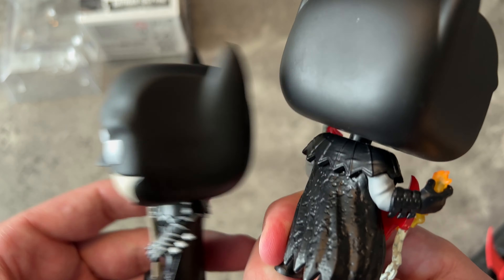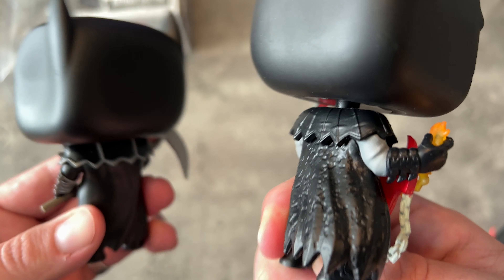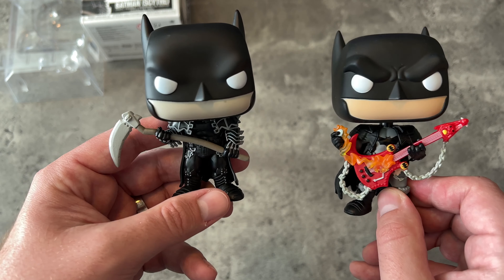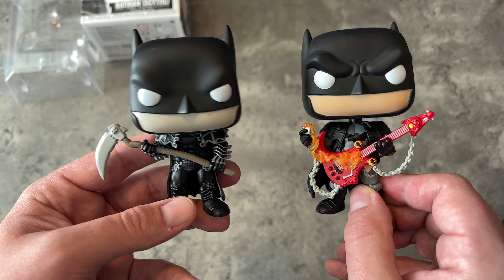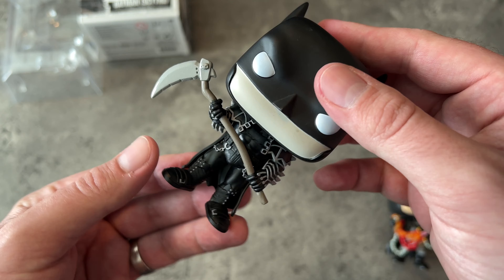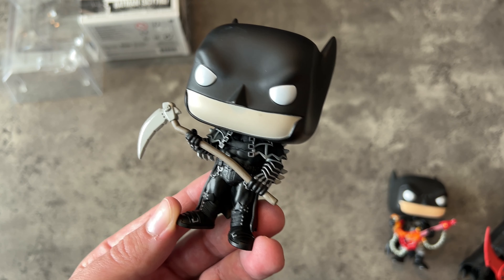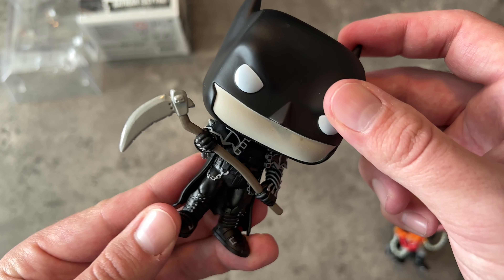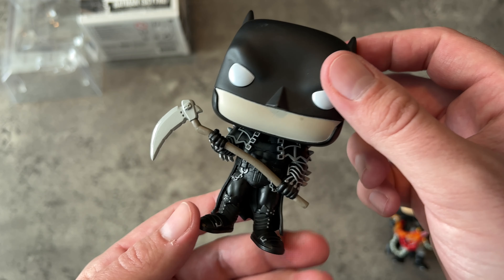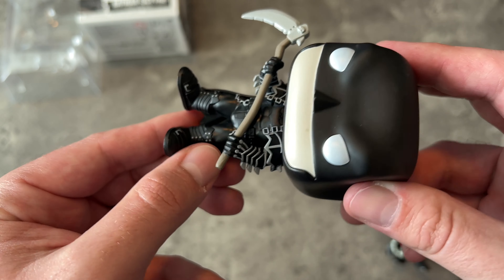I'm glad to have them both in my collection. Even the cape is different — this one is a lot more textured and rubbery, and this is a lot more silky smooth. They probably started with the same idea, and the pose is similar but opposite. You can put these guys next to each other on the shelf and know you have two completely different Batman Funko Pops. I like the Scythe look, and I really try to only collect Batman Funko Pops, so if they're all unique to each other, that's excellent. This fits the line perfectly. If you've got the Death Metal one and were thinking this is the same, pick this one up, because it's not.